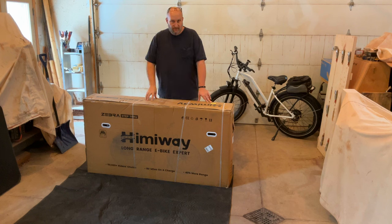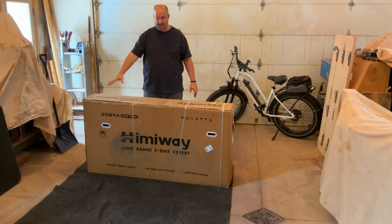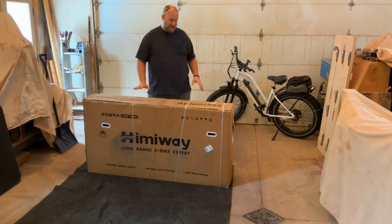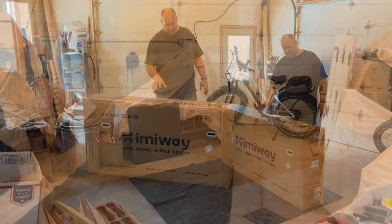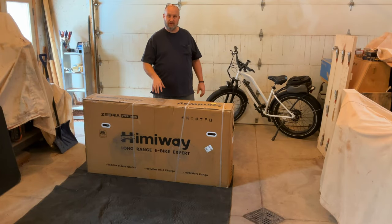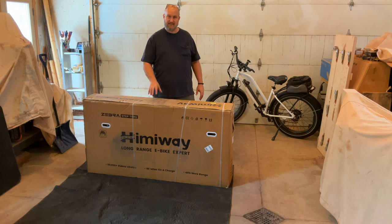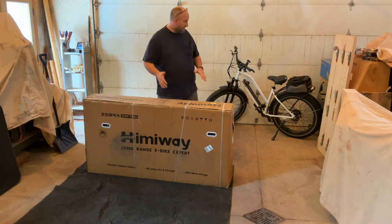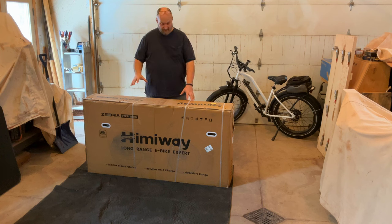I will be doing a ride and review video for this bike, but it may not be for a month or two depending on the weather. Anyway, the Himiway Zebra Step-Through is what we're going to work on today. This is an improved version over the original Cruiser — it has a bigger battery, the motor is improved with another six Newton meters of torque. The step-through design looks easier to get on and off than the original Cruiser, which had a bar that makes it tougher. Enough talking, let's get into it.